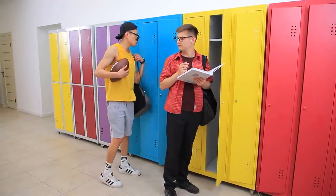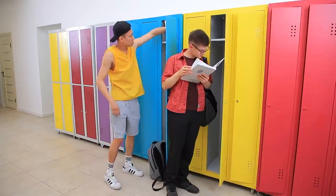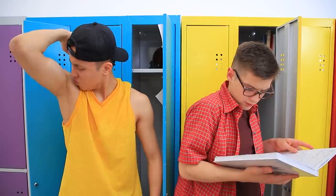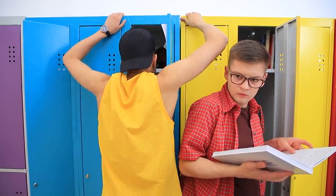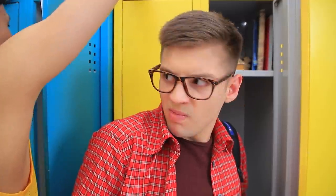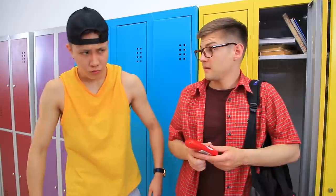Did you have a nice workout, Macho Man? Eww! That smells! You could do with a little deodorant! Here, have mine!